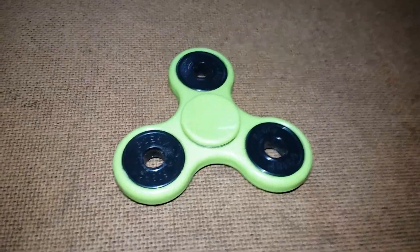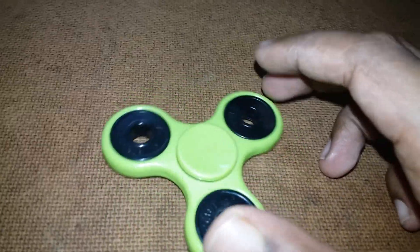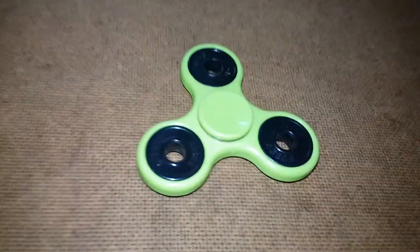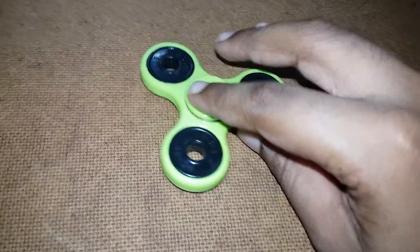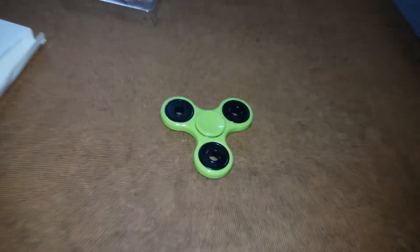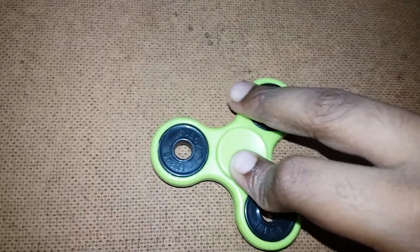Hi guys, I'm back with another video. This is the spin time of my lime green spinner — I still don't know its cost. Let's get started. Let me spin it with one hand as I can't spin with two hands right now. Three, two, one, go!